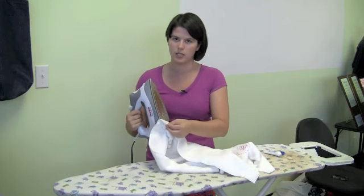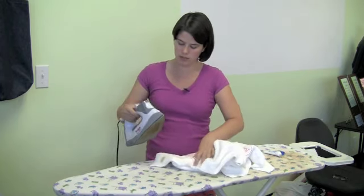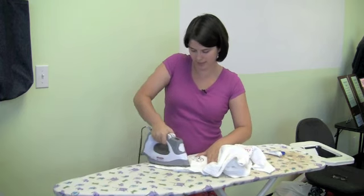We all know that sewing can be dangerous. You can even lay your towel down and press down with your iron, okay?